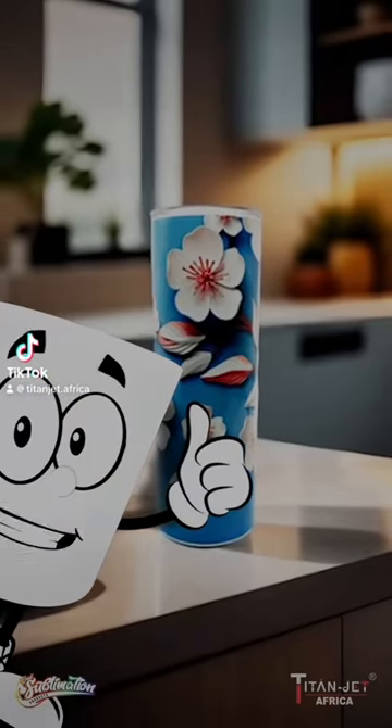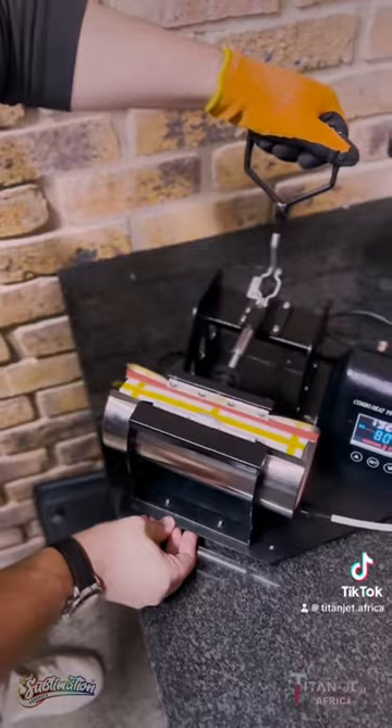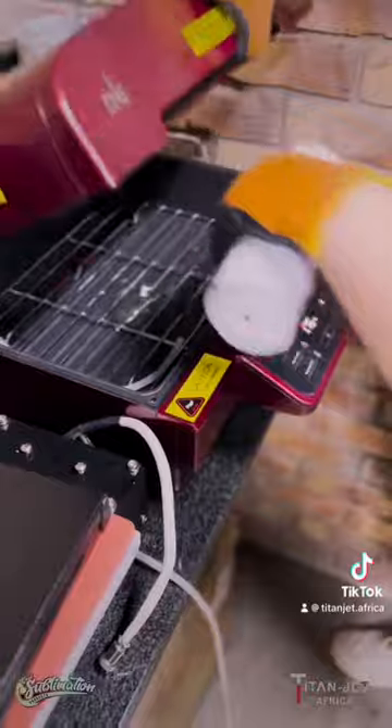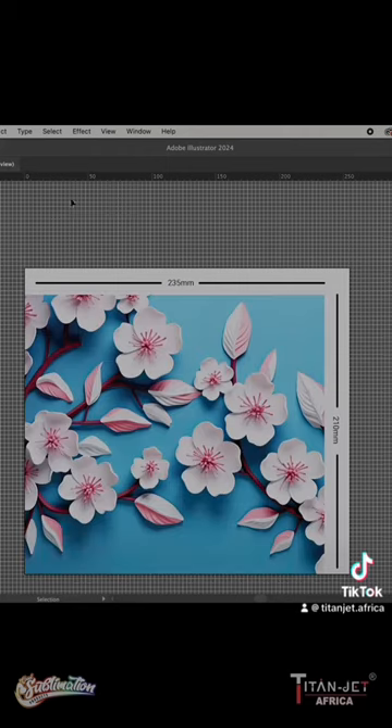How do you sublimate onto our skinny tumblers? We recommend two methods: firstly, using the mug press with a 20-ounce mold, and secondly, using heat shrink and our 3D heat press. In this video, we go through our mug press method. Look out for part 2. Let's jump in.